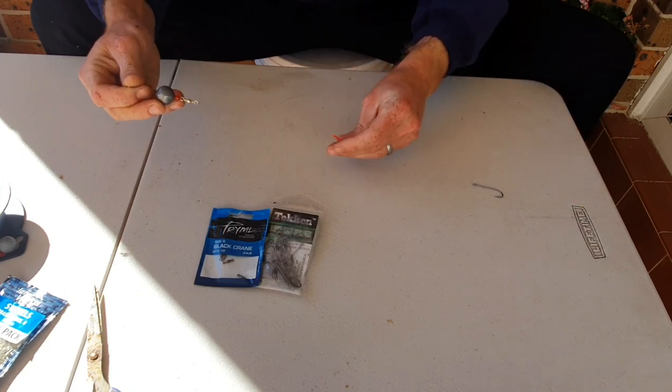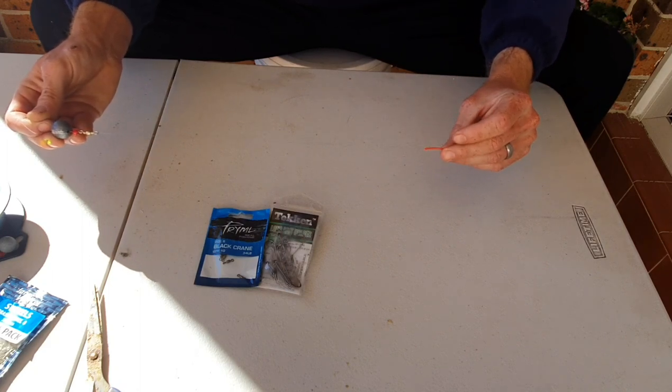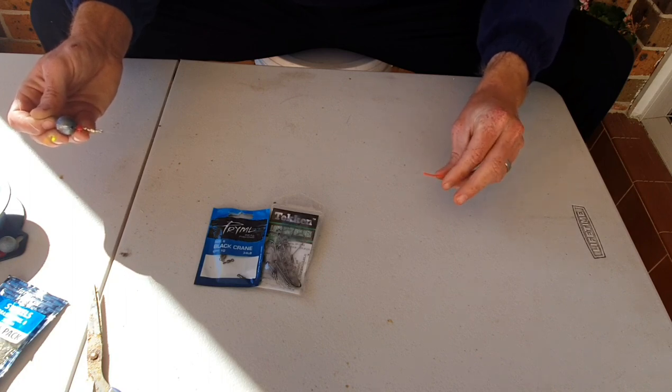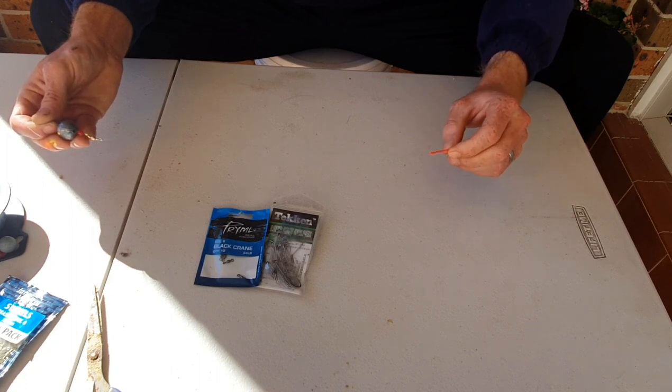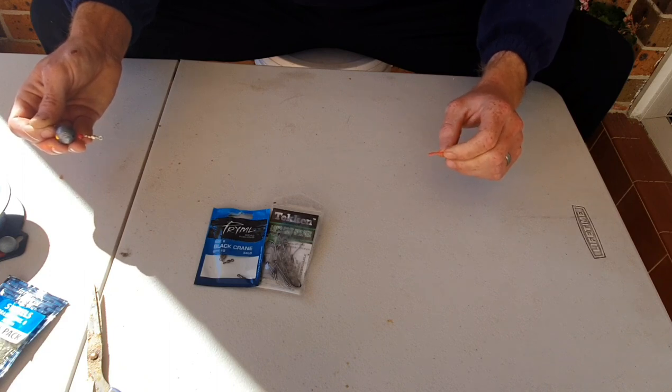Don't forget to attach these pink tubes. These pink tubes are awesome if you're fishing in dirty water or after a rain event. It just helps the fish locate where your bait is and it will mimic a bloodworm as well. So if you're using worms like bloodworms, tubeworms, or even beachworms, this pink tube will definitely draw attention to whiting close by.